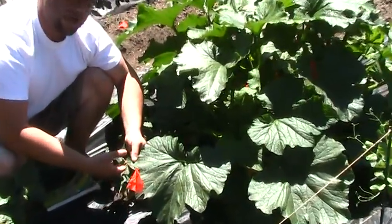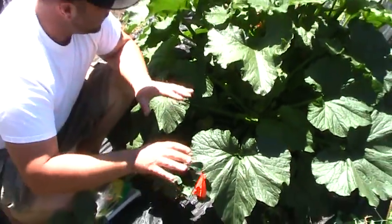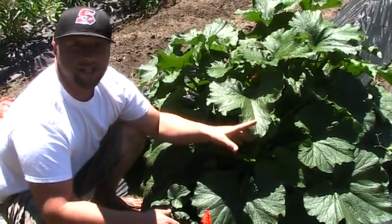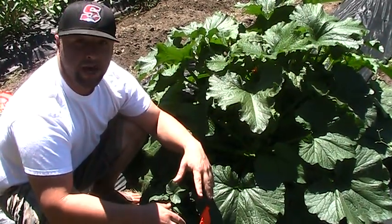This is a cucumber plant — he could do a lot better if this stuff wasn't in his way, but next time, right? Anyway, the deal with these zucchini: you start them off, and it takes about a month for them to get this size with adequate sun, eight plus hours a day.